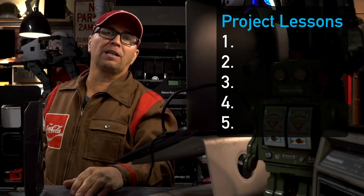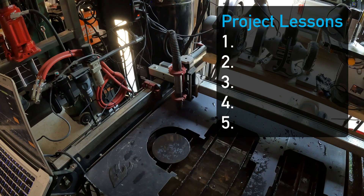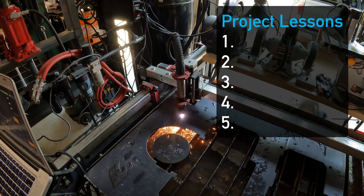Five really quick things I learned about metal cutting on the Crossfire Pro Plasma Cutter. I've had it for a year now, so I'm also going to share some of my thoughts about that.